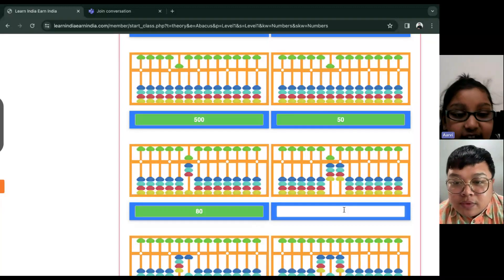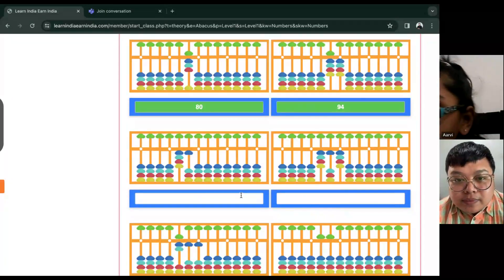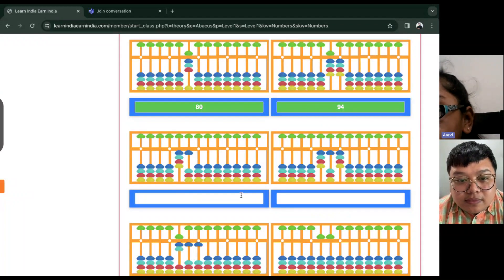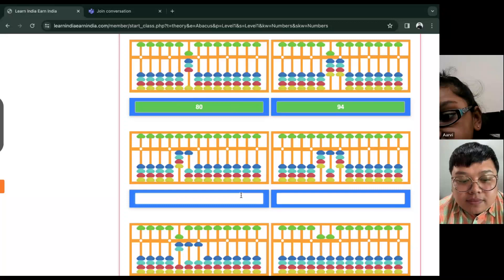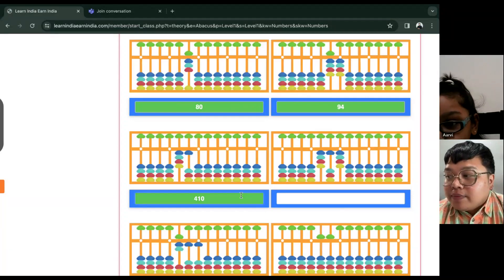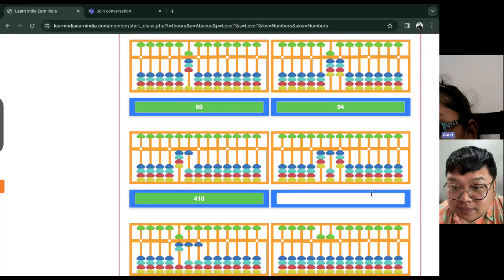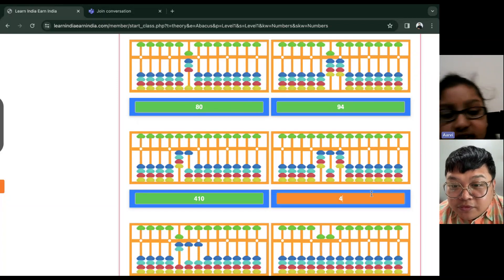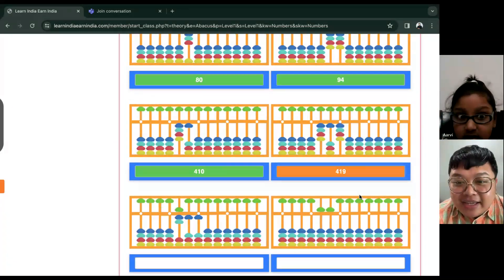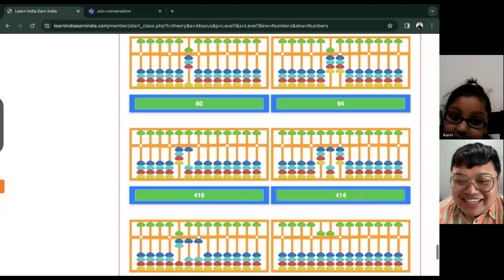How about the next? Ninety-four. Ninety-four. Good. Next — four hundred and ten. Four hundred and ten. Good job. Next — four hundred and... nineteen? No — fourteen. Fourteen. Good job.